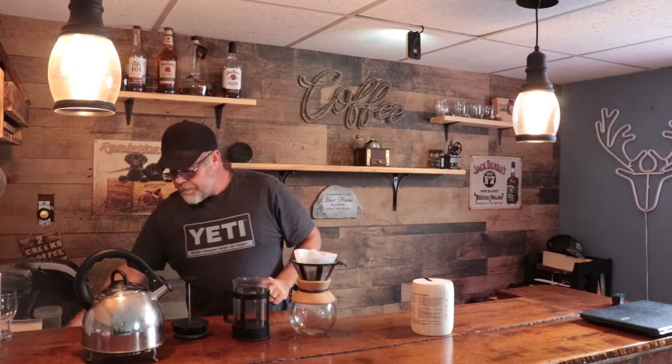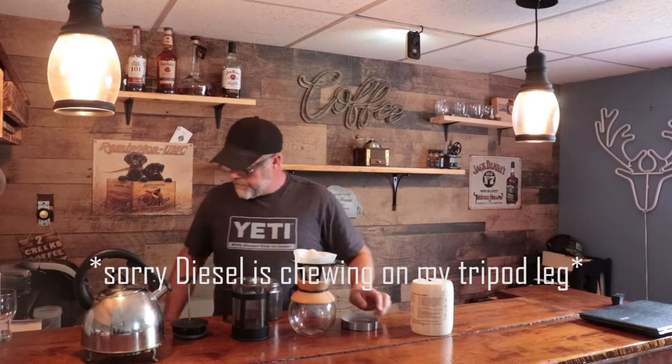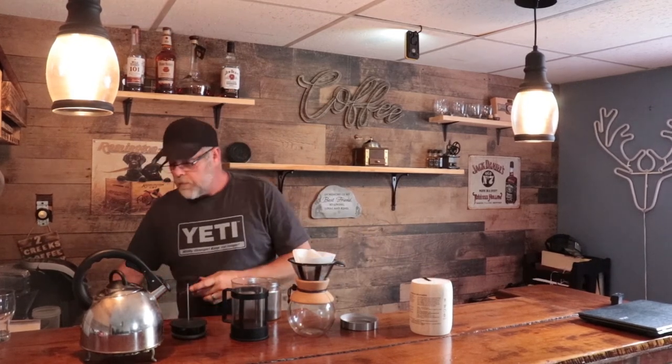A lot of people will measure and weigh their coffee. I have enough coffee grounds in the bottom to fill up to this band right here — that's the way I've done it in the past and that seems to work for me. A lot of people will also weigh and measure for the Chemex. I'm calling an audible — I am going to also make a Keurig coffee. Let's see which one tastes better. Don't chew on the camera equipment, Diesel. What a circus.